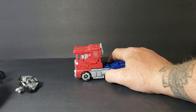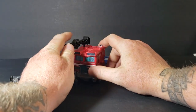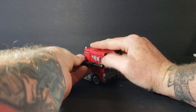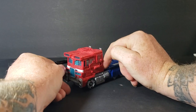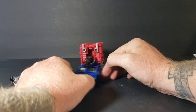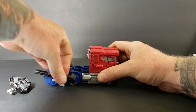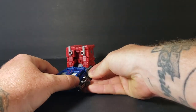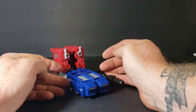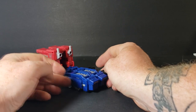Now there are a number of things you can do with these. You can put his gun in either one of these peg holes, which looks okay. You can put it on the side here, which looks good. Or you can plug it in the back, which looks good too. You can also plug it in back here and have it flip around — that looks good. Although, I'm a very symmetrical person, so I really need him to have two cannons to make it even — kind of my OCD kicking in.